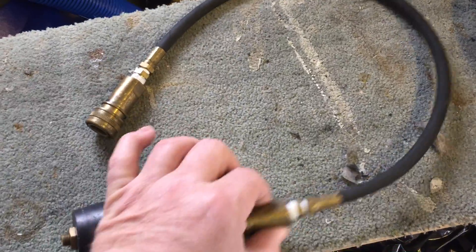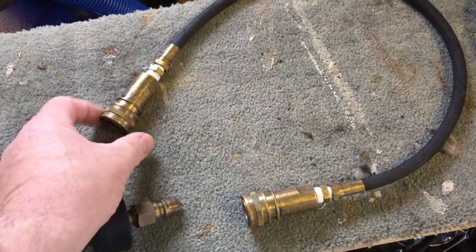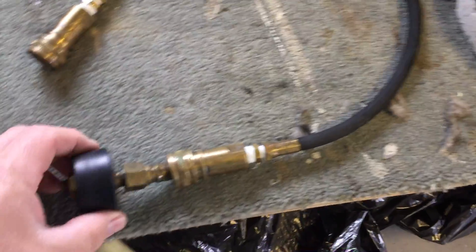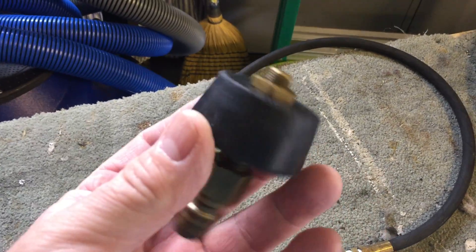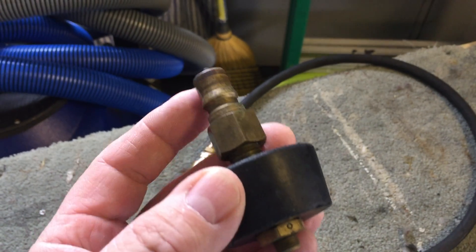As you can see, it's basically just a pressure line with a female fitting on each end. One end will go onto the machine and the other end comes with this little device right here — take a good look at this. You've got a male fitting here.